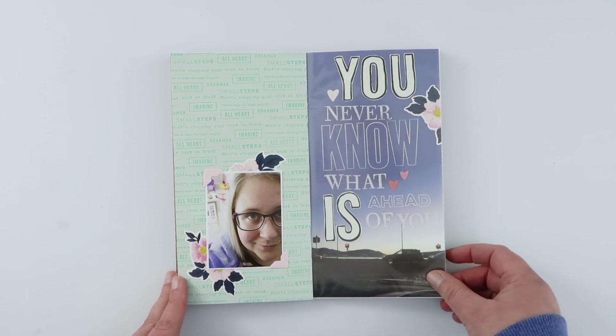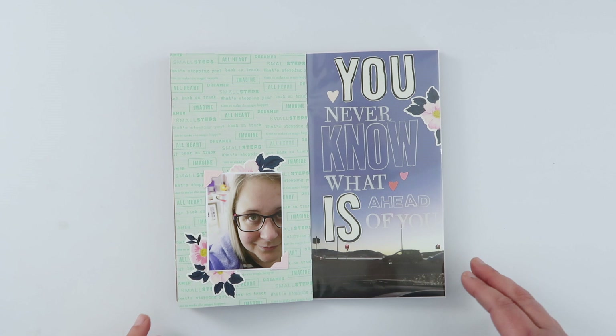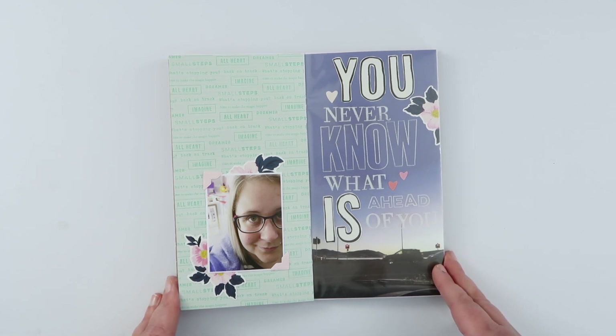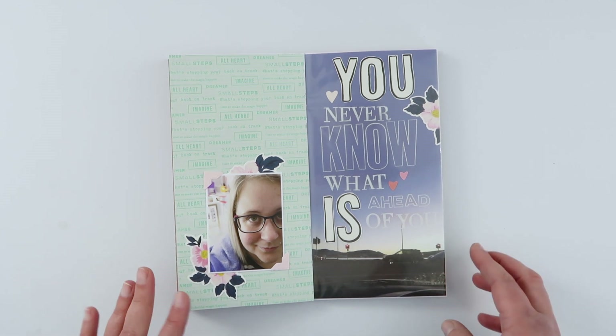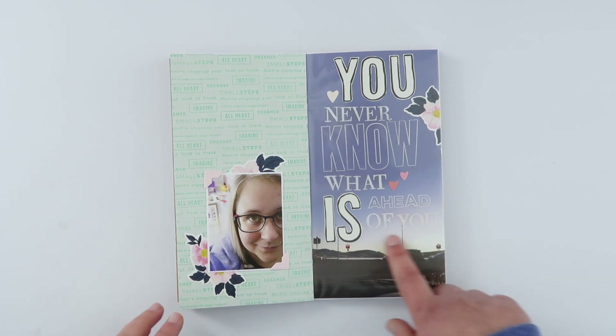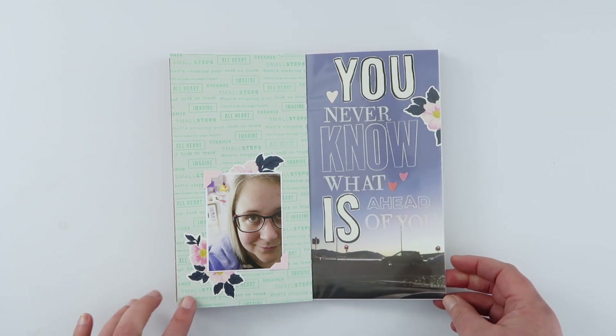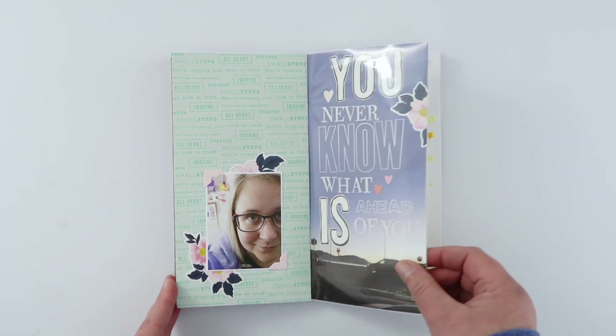This was a page I did back in March — just a little note to myself using a whole bunch of different stamp sets, I think from Citrus Twist, and lots of alpha stamps. I still really love this page — I love what it means to me and I love how it looks.